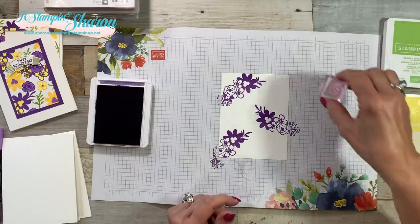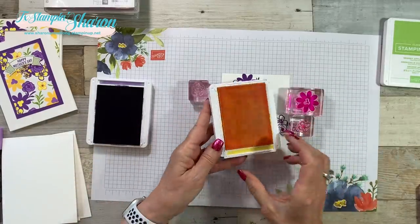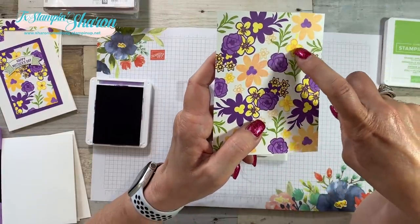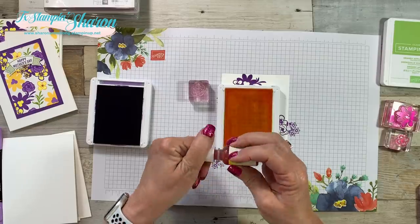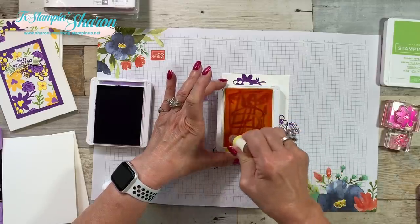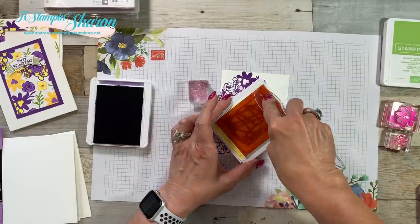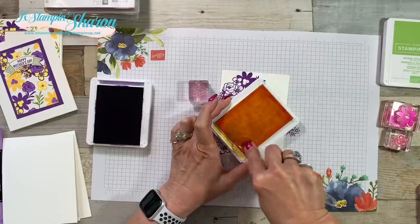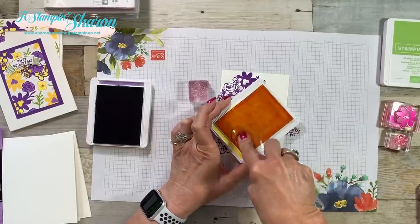Now I'm going to start stamping with some of the flowers. I'll pull out my Pineapple Punch. While I have this open, I want to show you something. When I stamped my original layer and it dried, look at the difference in the Pineapple Punch — I realized I needed to re-ink my stamp pad. When you re-ink a pad, I take a plastic spoon and press pretty hard, really smearing that ink around. I can go back to the center and add more ink, but I'm pressing it into the pad so I don't have too juicy a stamp.